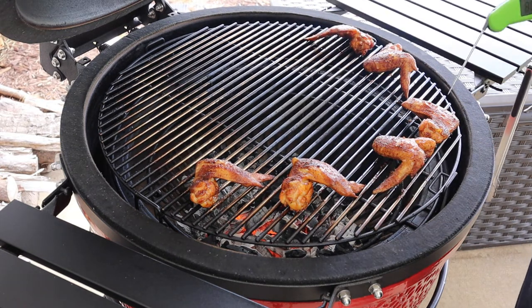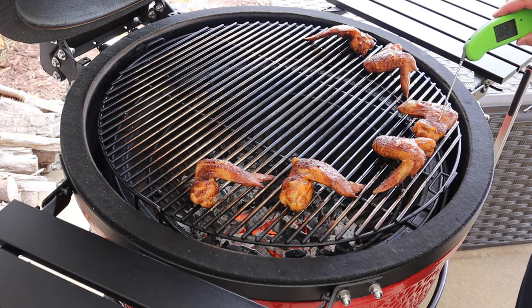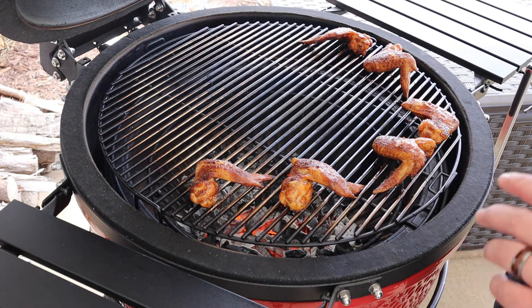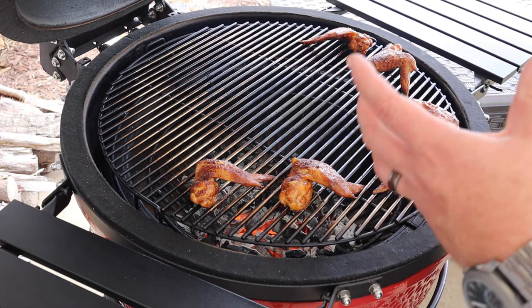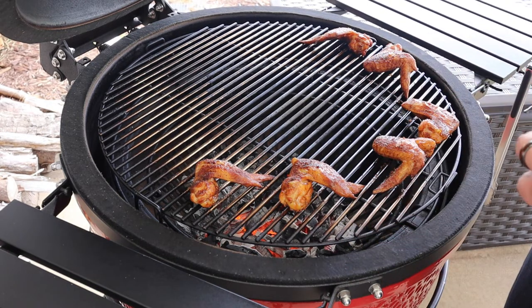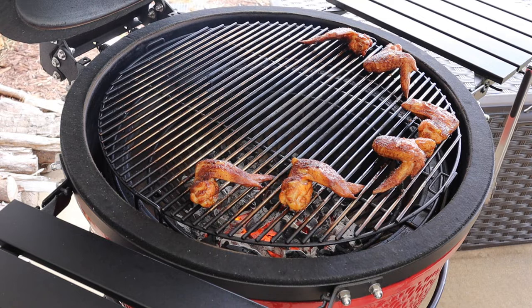Let's check the internal temperature — running about 179 to 180 on that one. Chicken wings are technically done at 165, but I like to take them up a little bit higher than that because you want that bone to come out clean and you want all that connective tissue to break down. They've got plenty of fat and juice in them — they'll still be delicious and juicy.